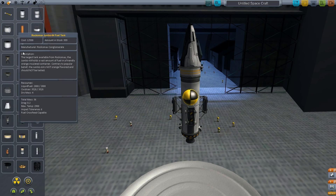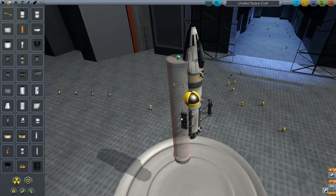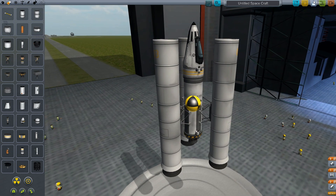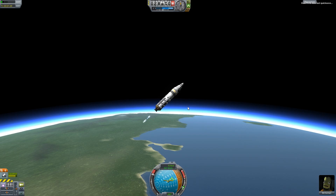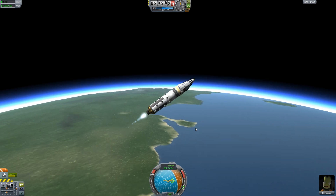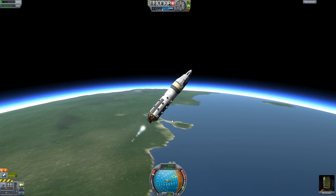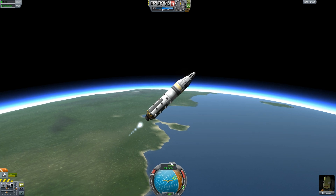Let's put on a couple of boosters and launch this rocket into space to demonstrate what RCS does. Now I'm heading into space with my rocket — I've already let go of my boosters. I'm trying to keep it stable at 90 degrees, but I don't have my RCS on.